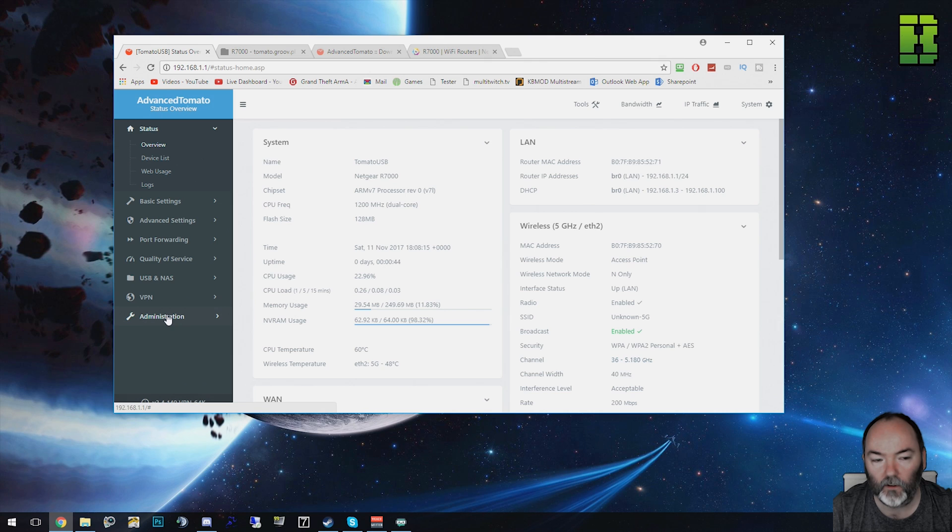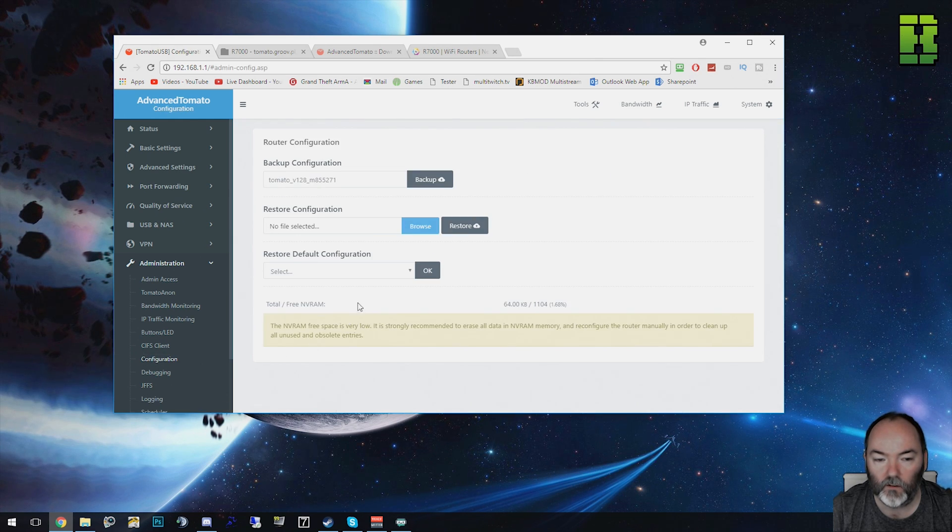To do that, you need to back up your configuration first — if you haven't done that yet, I'll put a link in the description. Then go to Administration > Configuration, go to Router Default Configuration, select Erase All NV RAM, and click OK.